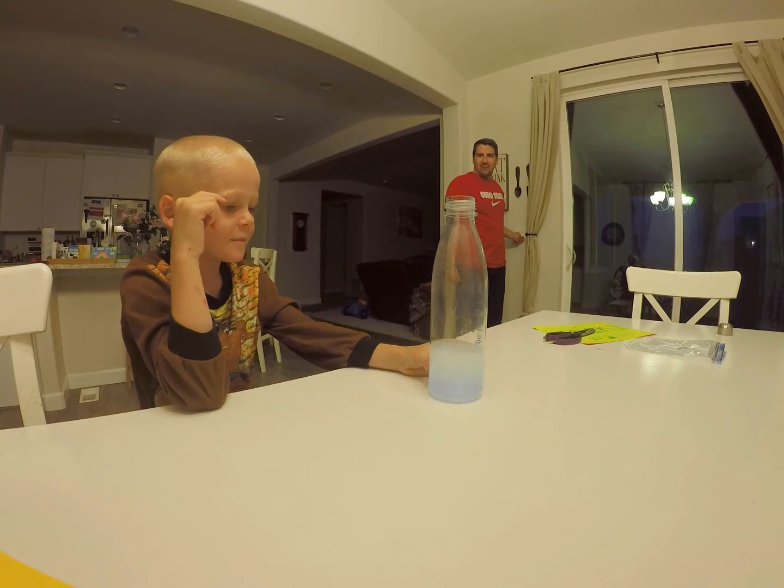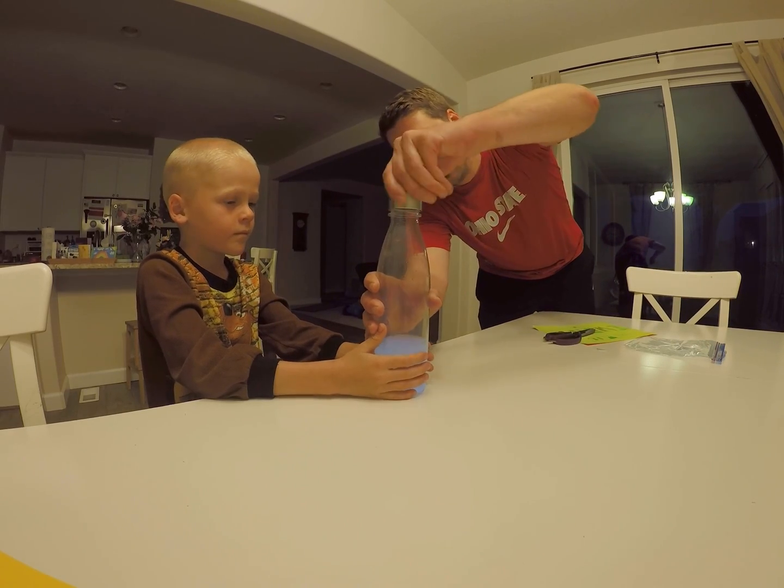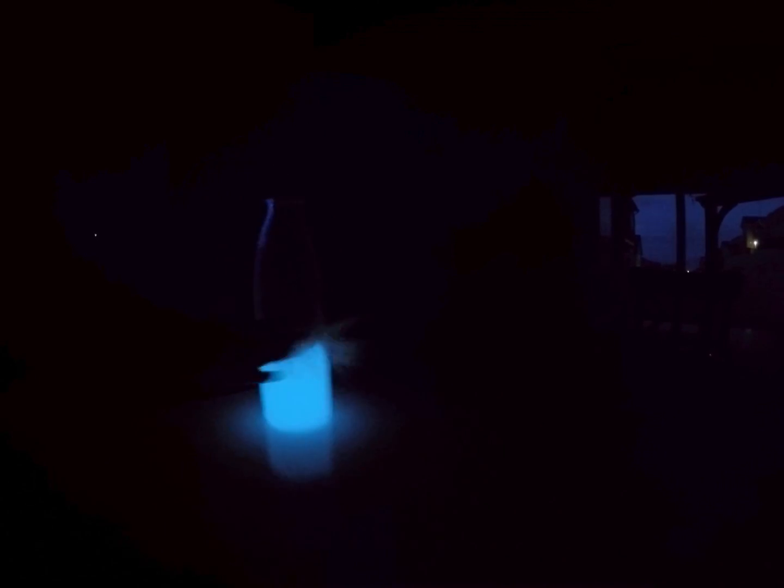He did it by himself. Let's turn it back on — this is what it looks like in light. Ready for dark? Here, before we stir it more, let's put the lid on. Make sure it doesn't spill. Now I can go crazy. Wow, look at that — you're making a tornado. Let's try to make a tornado with it. Should we make our faces glow? Pretty cool, huh? So that is sweet.